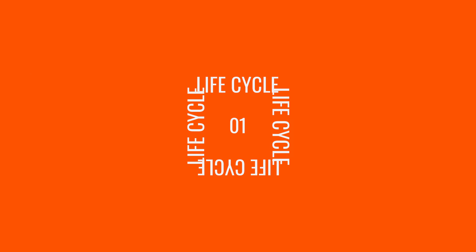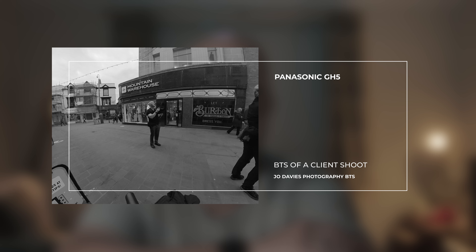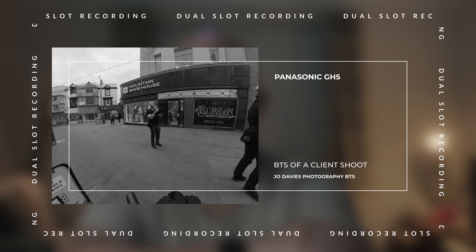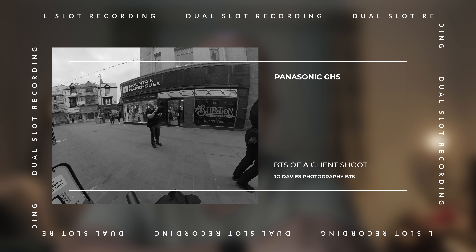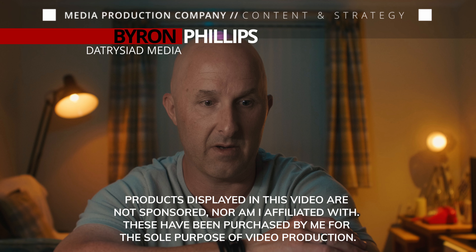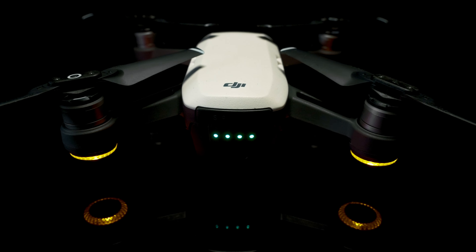Let's start with the life cycle of a client shoot. When I shoot a client project, the camera that I use — the Panasonic GH5 — has dual slot recording. This means I can create an instant backup on the fly, satisfying the 'two is one' principle. However, many devices like mobile phones or drones don't quite yet have this capability.